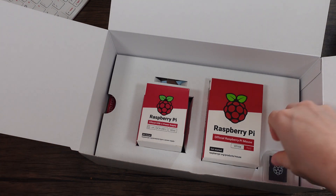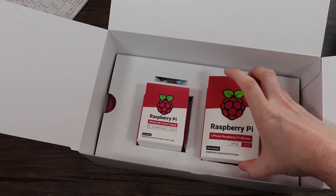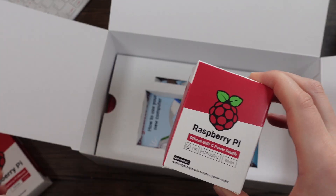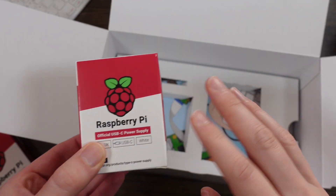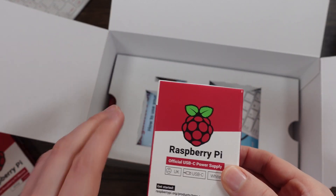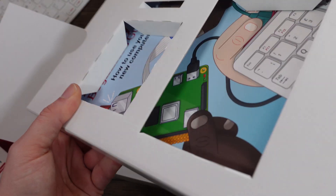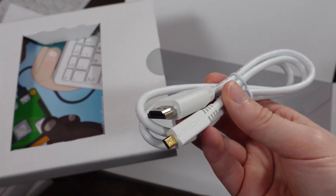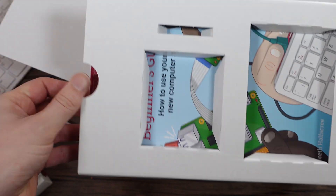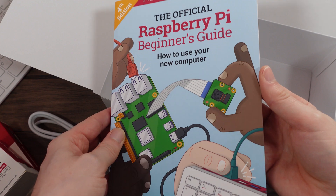In the kit we have an SD card adapter, the official mouse, and power supply. The reason I bought this kit was to get the power supply, because I kind of needed another one anyway. It seemed like a good idea to get the mouse as well. We got a nice white HDMI cable — shame it's only one. And we have the official Raspberry Pi beginner's guide.